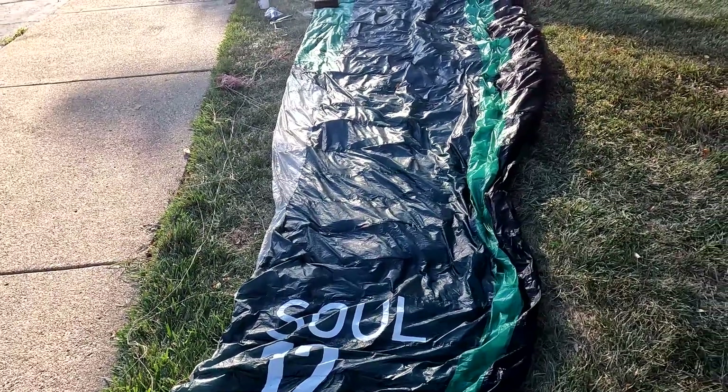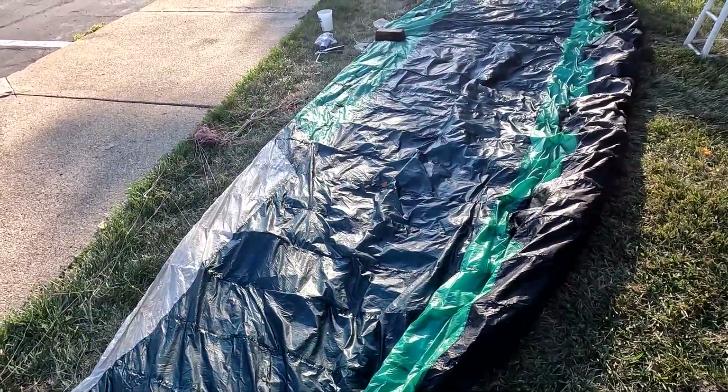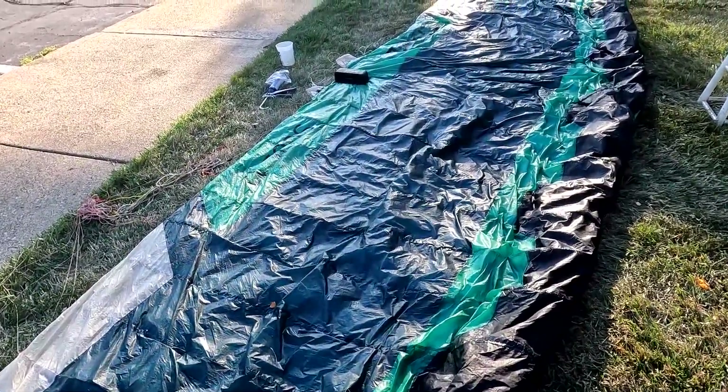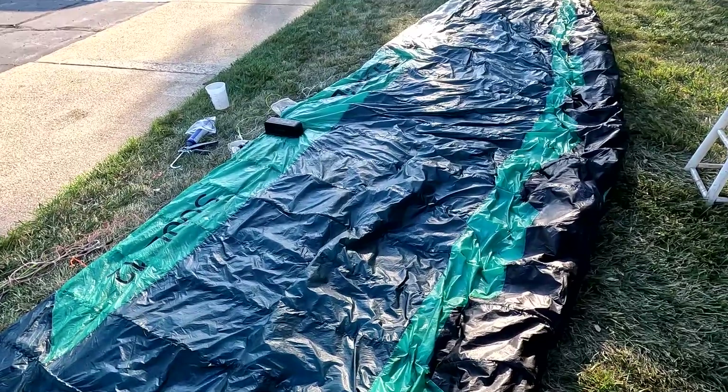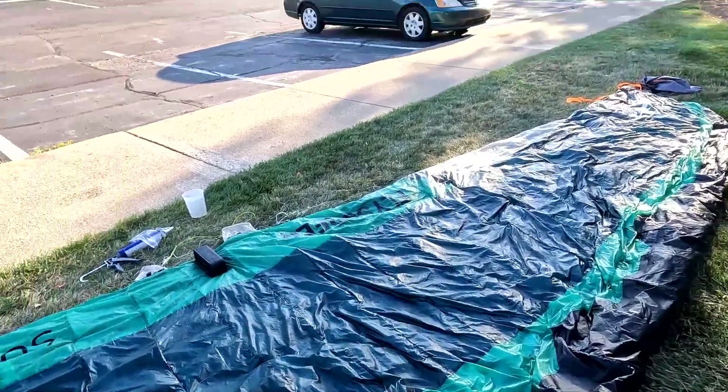That took about three hours. You can see it looks like I taped all the seams with sealing tape, which is exactly the effect I want. I only did the back — according to my test, that's all it's going to require, and it's going to fly just like new.